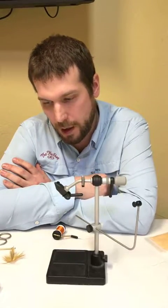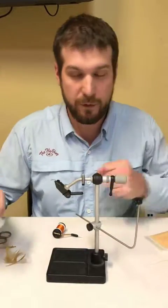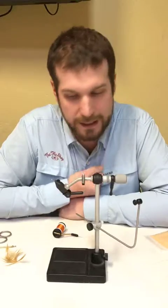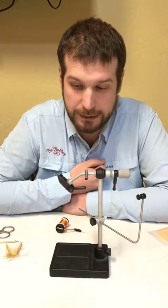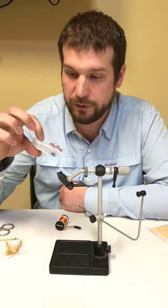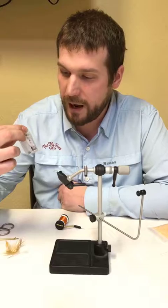Another added benefit: this hook is already barbless. We have to crimp all of our barbs here on the water, and this just makes one less step. One of the worst things ever is when you finish tying a fly — and we've all done it — you crimp your barb and break your hook point off a fly you just took 15 minutes to tie. It's terrible. Having a barbless hook is a massive advantage.